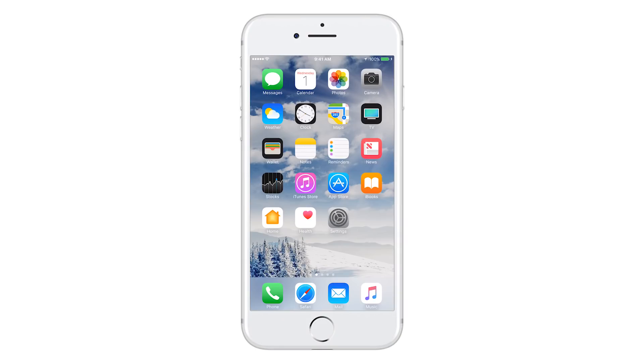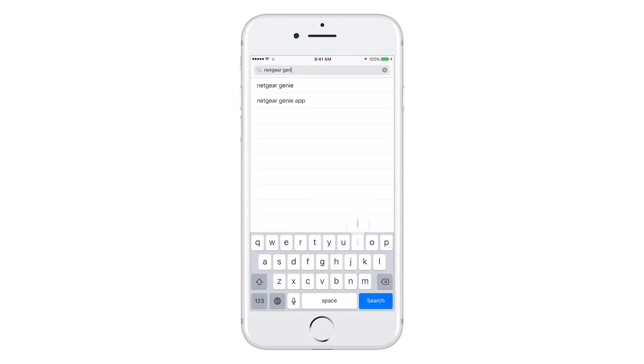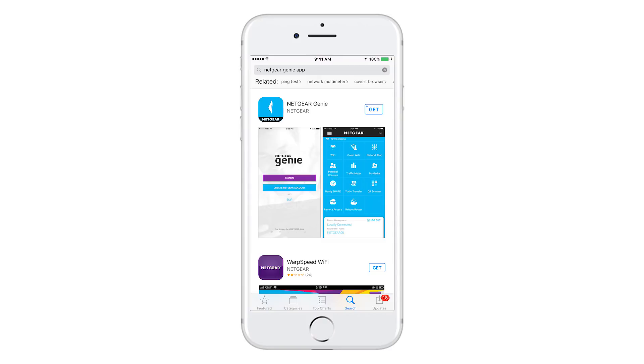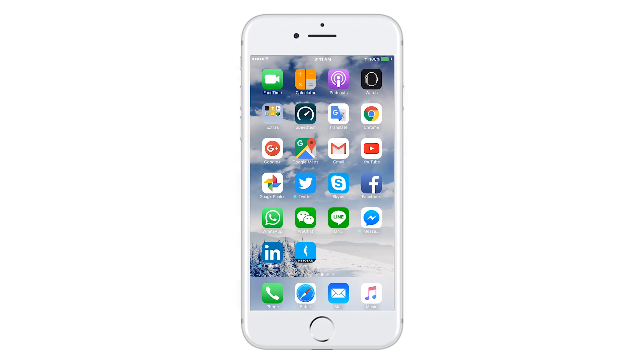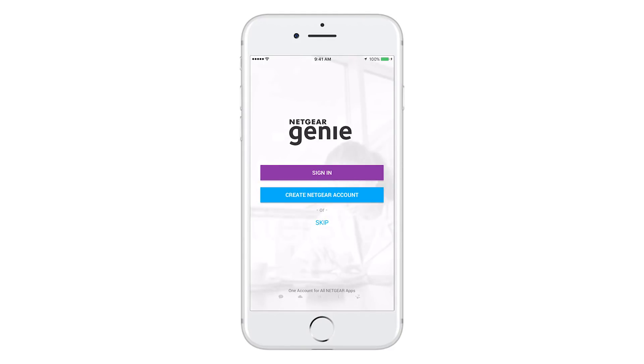Let's walk through how to sign into your account. To begin, download the new Netgear Genie app from the Apple App Store or Google Play based on your device's operating system. Now let's open up the app and sign in with your account credentials. However, if you do not have an account, please create an account at this point.